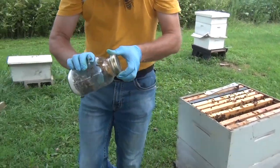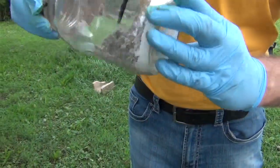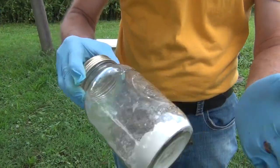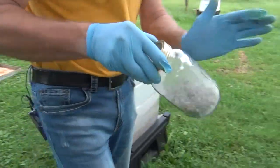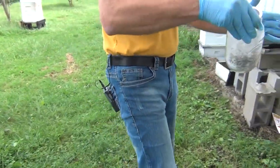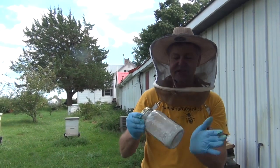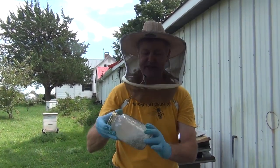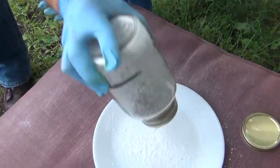Put the cap on, which is nothing more than a canning jar cap with screen on it. Tumble the bees around in the powdered sugar and get them coated really good like this. It doesn't hurt the bees, so don't be scared to give them a good shaking — they're all exoskeleton. You might want to go a little bit longer; I'm showing you how to do it in 60 seconds, but you could tumble them around for two or three minutes if you need to, and then just start shaking to see if you can get mites to come off.